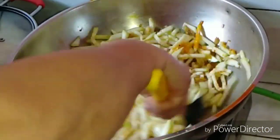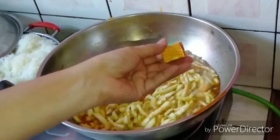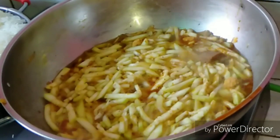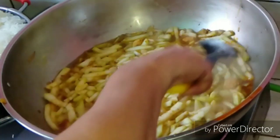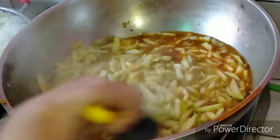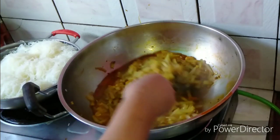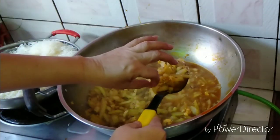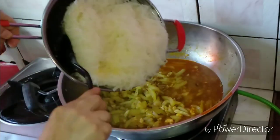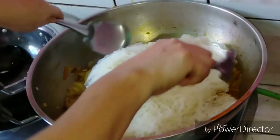Add 3 tablespoons of annatto oil and mix well. Then add the upo or bottle gourd and mix well. Boil it until it's tender, then add beef cubes or shrimp cubes for more flavor. Once the upo or bottle gourd is already tender, add the pancit bihon and mix well.